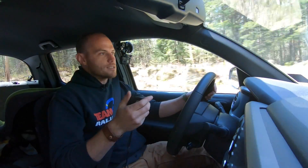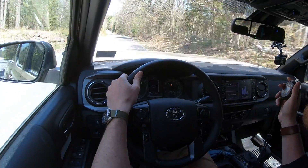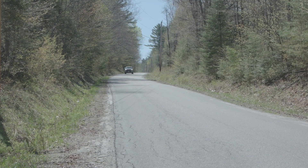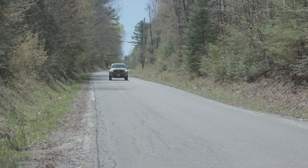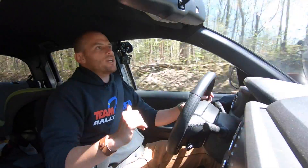Accelerating with ABS on. That's 50 miles an hour. Three, two, one, stop. Three point three seven seconds. Not bad. Aggressive brake pressure, ABS activation — it was interesting to see.